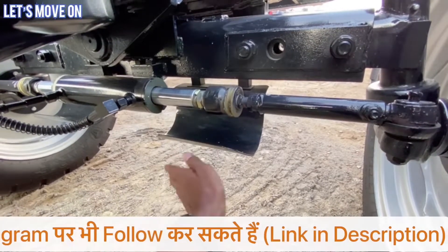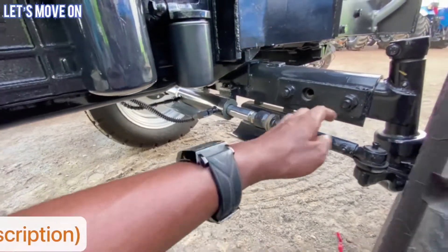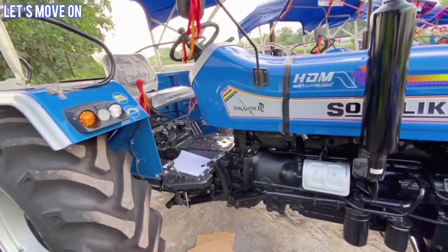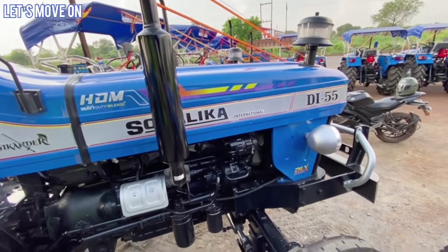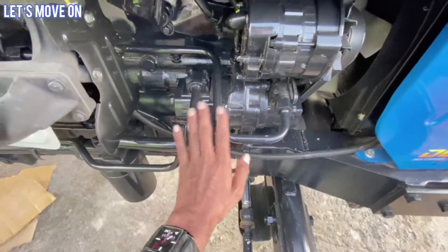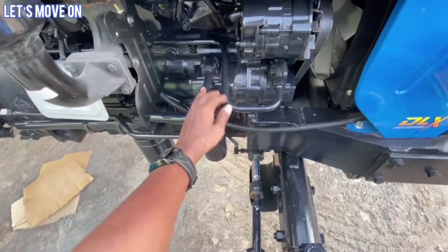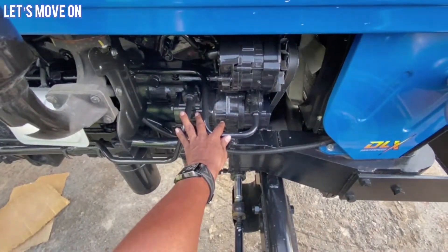और यहाँ पर इसके protection के लिए अलग से metal का frame लगा कर भी दिया जाता है. Double acting होने की वजह से इस tractor को आप एक उंगली से भी operate कर सकते हैं - इसका steering इतना smooth होता है. Separate oil container देने की वजह से steering का performance बहुत बढ़िया मिलता है और कम maintenance भी करना पड़ता है. इसके pump को देखें तो इसमें separate type के pump देखने को मिलते हैं - hydraulic और steering के लिए अलग-अलग. अगर कभी pump खराब हो गया तो छोटा सा चेंज करके आप लंबे खर्चे से बच सकते हैं.